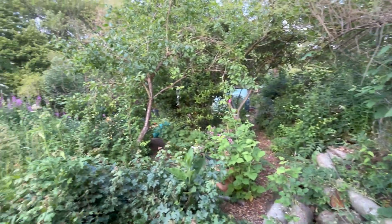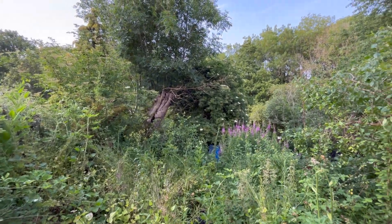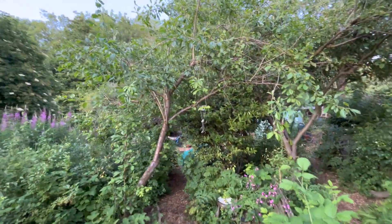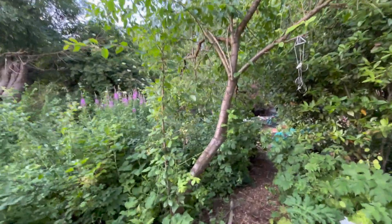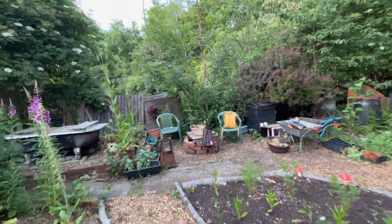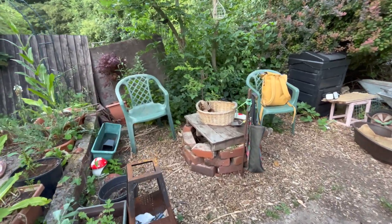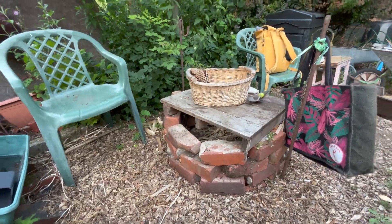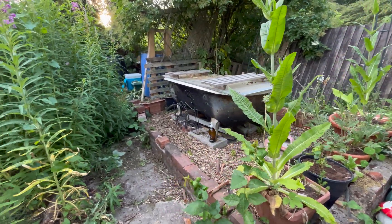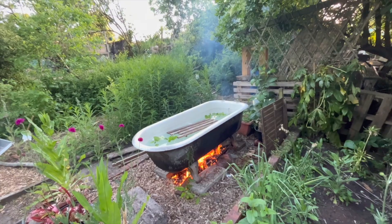That is how the second plot is looking at the minute. My big old elder - I actually didn't take you to the bathtub, let's just go around and have a quick look. There's my fire pit; I haven't really fired that up in a little while. But yeah, this is my bathtub - I had a bath a couple of weeks ago and it was so, so lovely. It's really nice to be having outdoor baths again.